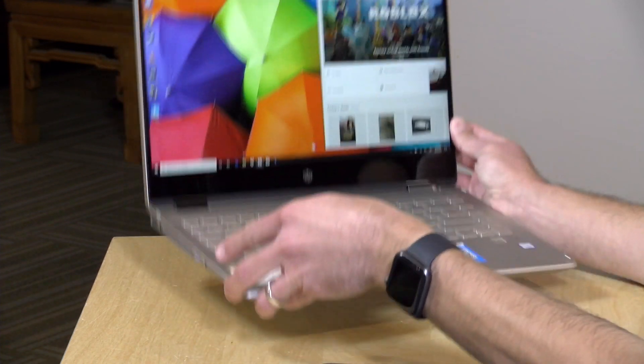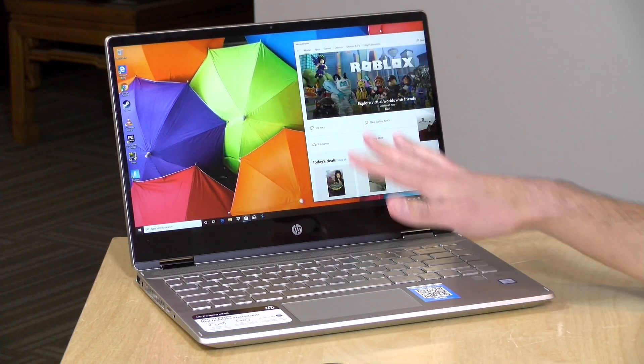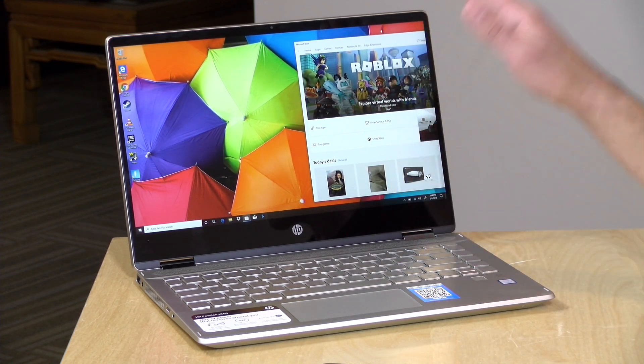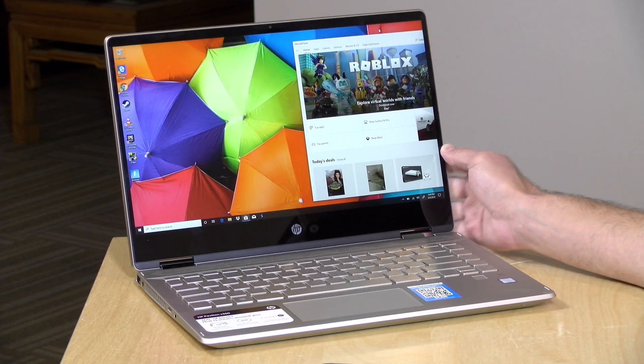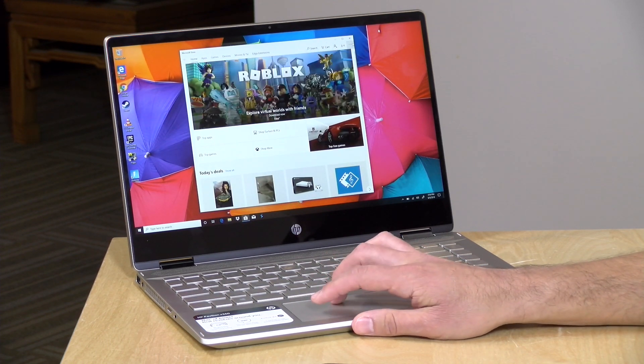The weight on this one is 3.42 pounds or 1.5 kilograms. That is a bit on the heavier side, although a lot of these mid-range 2-in-1s tend to be a little bit heavier. The good news is the battery life isn't bad. In our testing, we're looking at about 8 to 10 hours if you're doing web browsing, word processing, and office tasks. I think you should be able to get a decent day's work out of it, provided you keep the display brightness down. If you're gaming or doing video editing or Photoshop, that will eat into the battery much more.